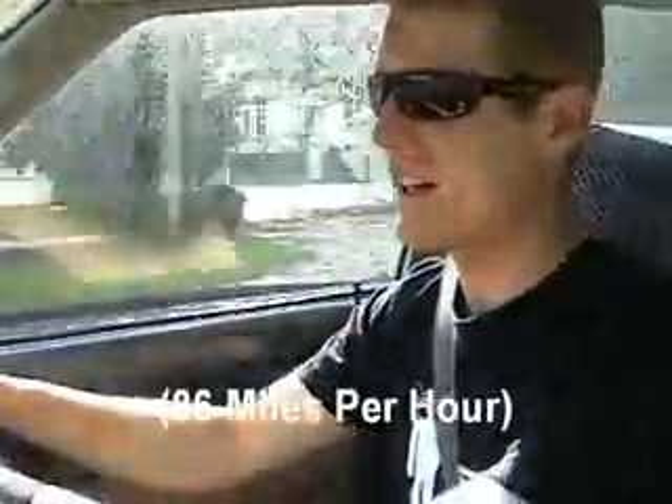How fast does it go? Well, I'm guessing about 140 kilometres an hour would be the absolute maximum top speed I'll ever get out of it. I think that would be in a vacuum.